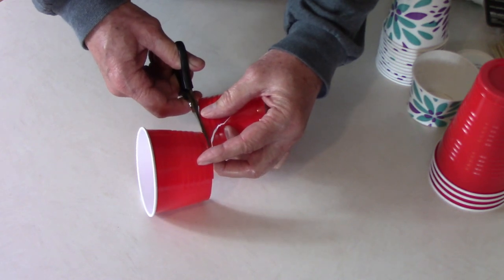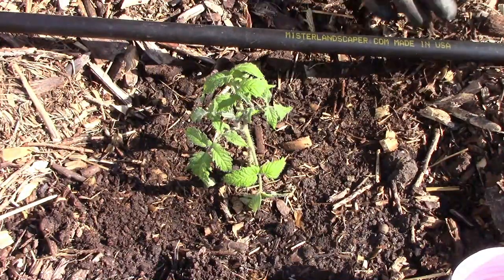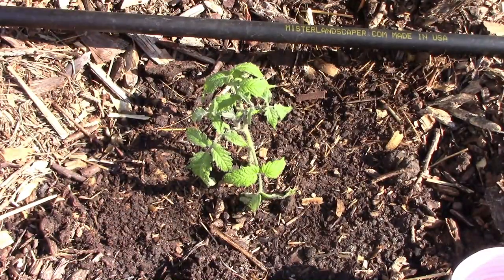Because I garden using wood chips as mulch, removing all the debris in my garden is impossible. Since I garden with wood chips, the first thing I do is push all the wood chips away from the plant so I won't accidentally put the collar over a cutworm.